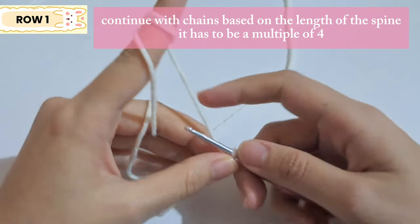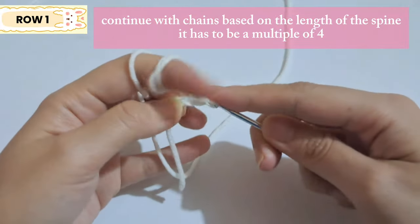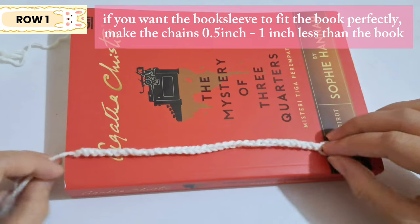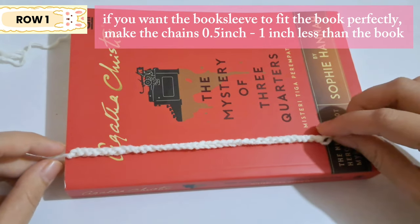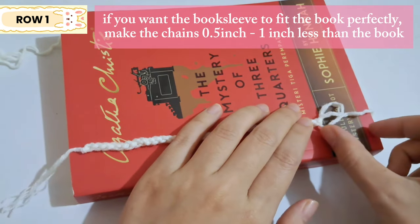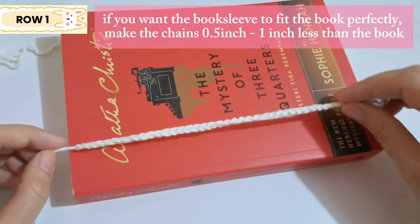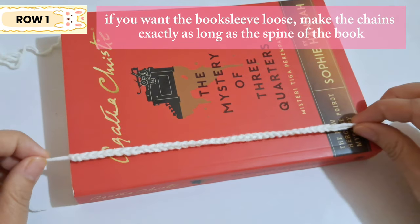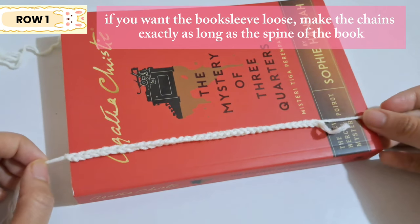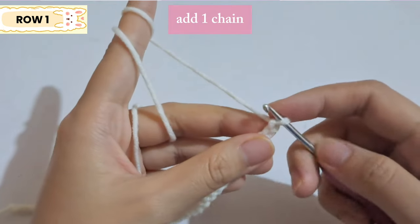Next we're going to make chains based on the length of the book, and it has to be a multiple of four. I made 36 chains, which is one inch less than the length of the book so it fits perfectly — there will be a second row for the base. The yarn is a bit stretchy, so if yours isn't or you want a bigger sleeve, just add more chains.